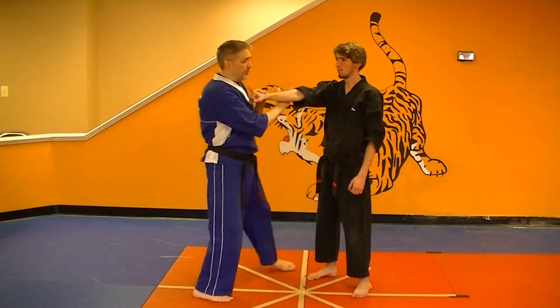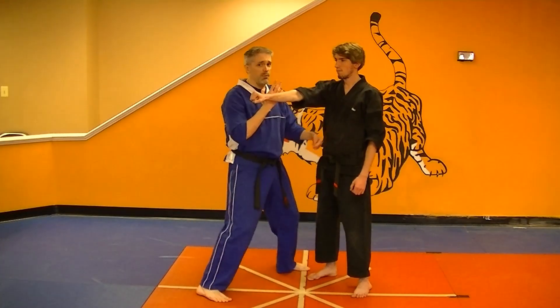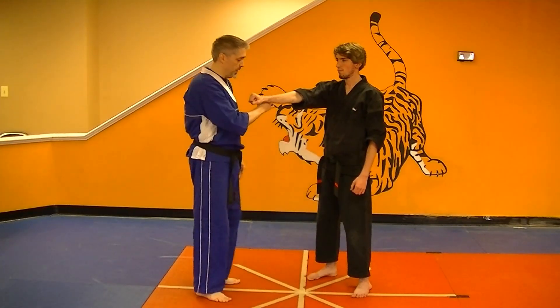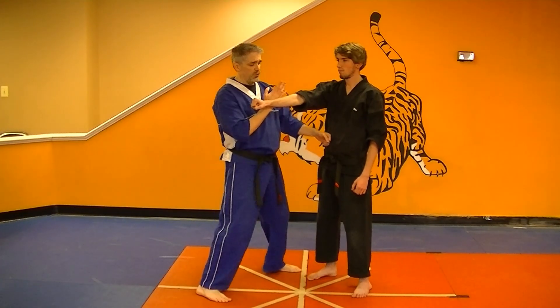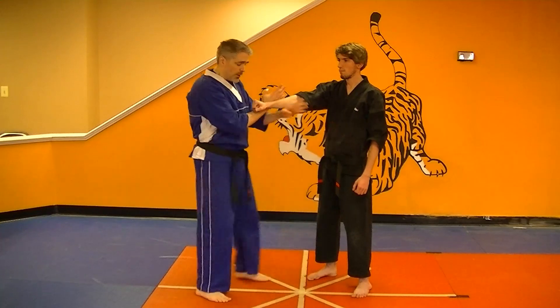So you've got two parries and a back knuckle, just like that. You want to do this until it feels nice and smooth and the back knuckle is landing about the same time your weight is settling from this step.